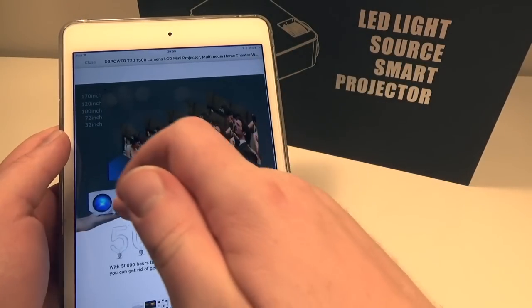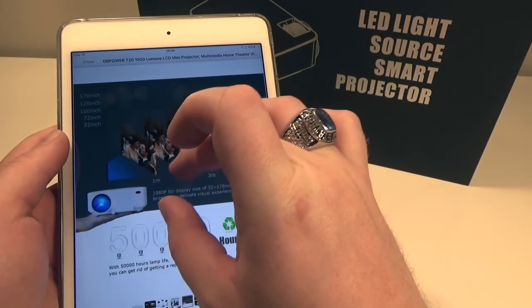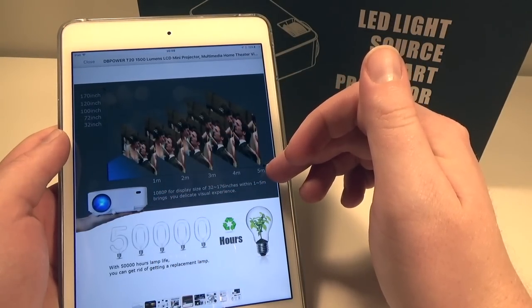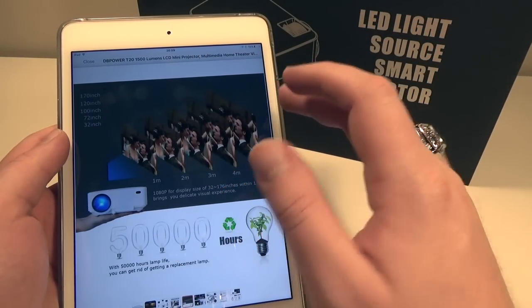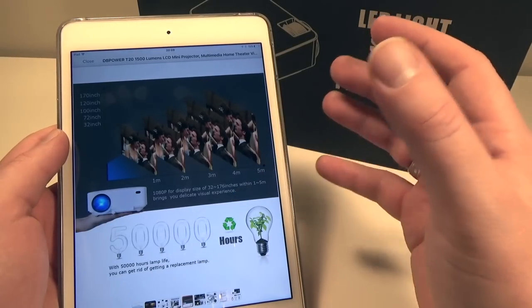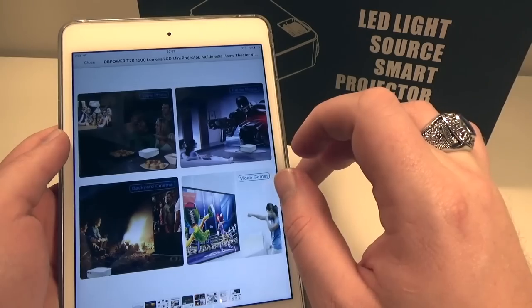There's a grid showing what size display you'll get at various distances. At about 5 meters from the display surface, you're going to get about a 170-inch display. Keep that in mind when planning for a home theater — how far away the projector is from the display surface matters.